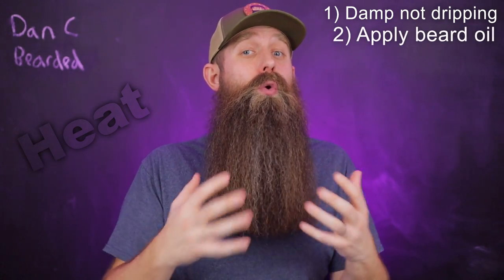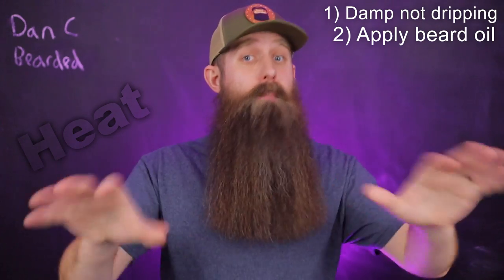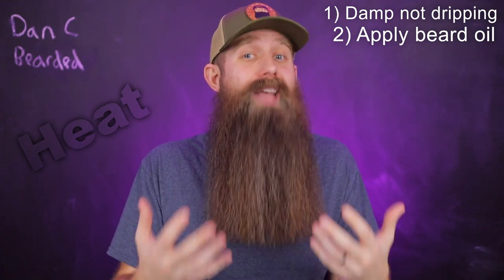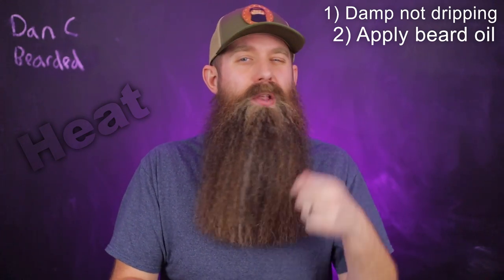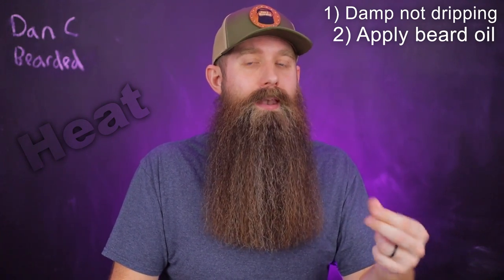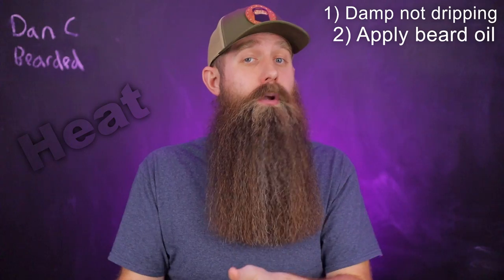Number two: apply beard oil to your beard. This is extremely important. One thing that always baffles me is where people say do not use oil before heat — no. The most important thing is you need oil on your beard before using heat. It acts as a protectant. It is going to cover and coat that beard and protect it from the heat, allowing the heat to do its job. If you do not have that oil on there, it's going to be causing damage. Just think about a pan — if you're going to cook some steak, you throw some oil on there first, otherwise it burns. So step two is add oil to your beard, the appropriate amount.